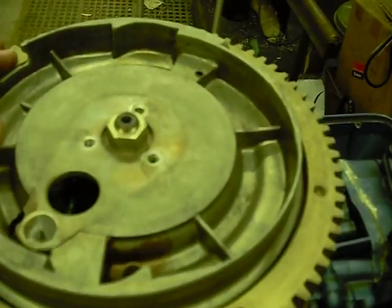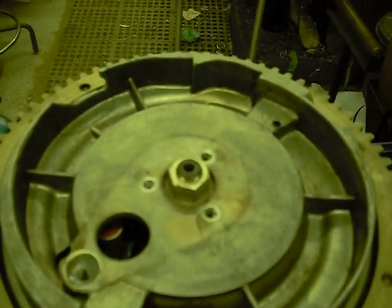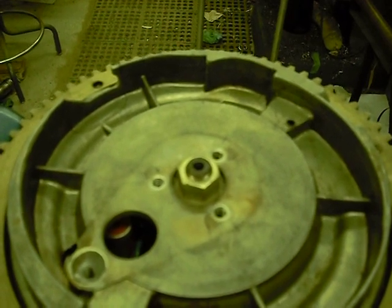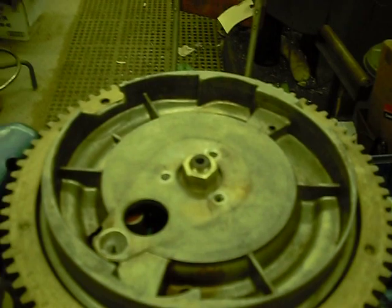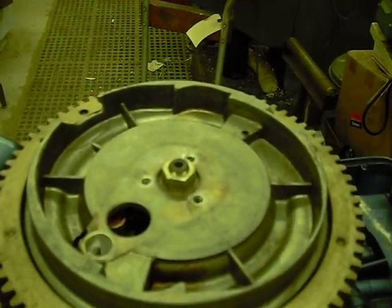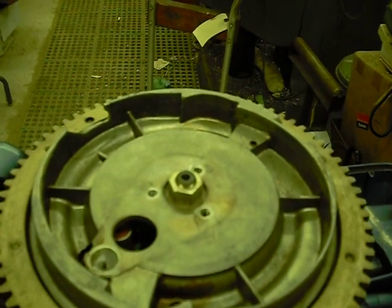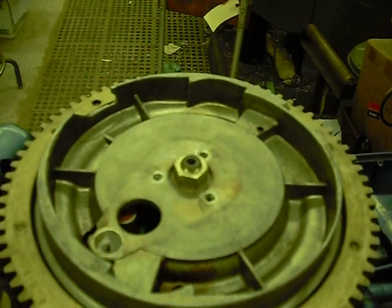Now that we see what we've got to deal with, the next thing will be to pull the flywheel. I'm going to stop this video and on the next one I will pull the flywheel and we will look at the ignition. So that's it for now, and on the next video we will visit the mag plate. Thanks for watching.